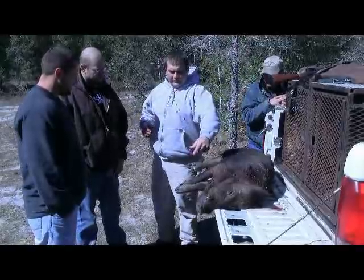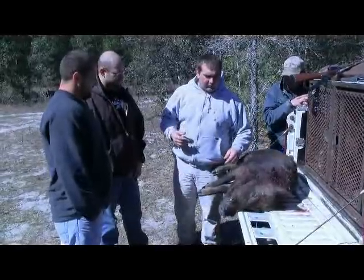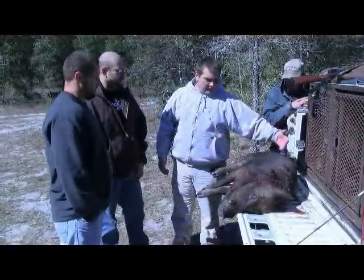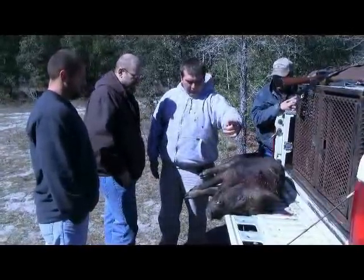With a fixed blade, the kinetic energy formed through the shot will put it through the kill zone. If you're in a tree stand hunting, a quarter away. In your mind, you've got to visualize maybe the last rib in that area and go forward with it.